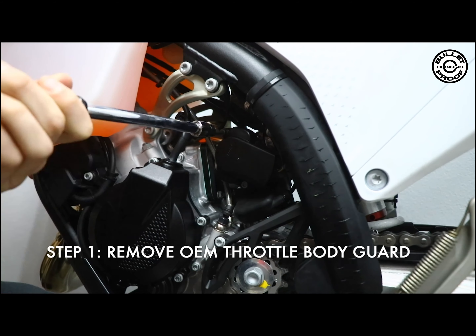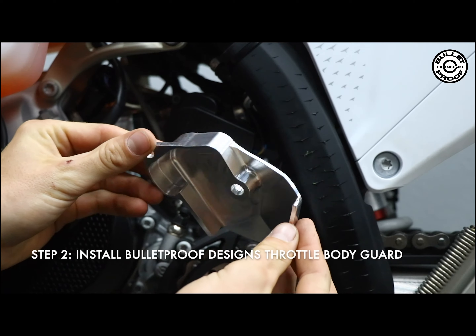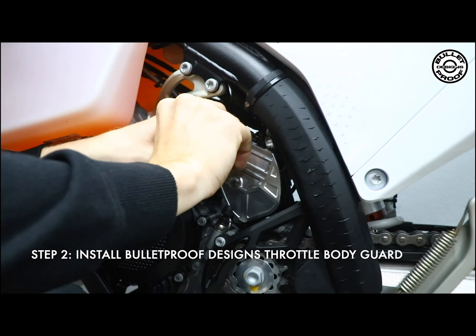Our new Bulletproof Designs TBI Guard provides ultimate protection for the throttle position sensor and wires from your new TBI bike. Replace the plastic OEM cover with our billet aluminum guard for added safety against any damages to ensure worry-free riding.